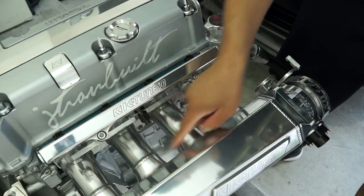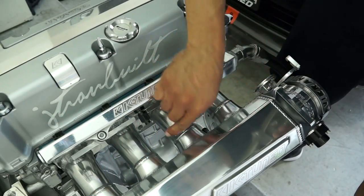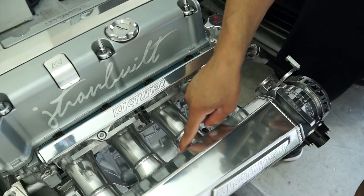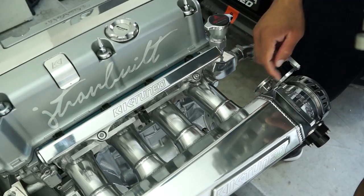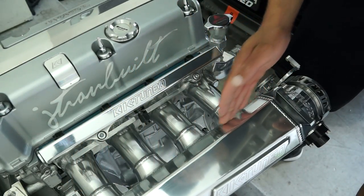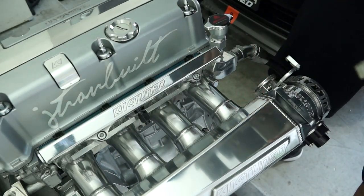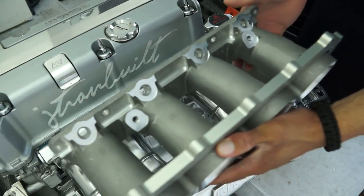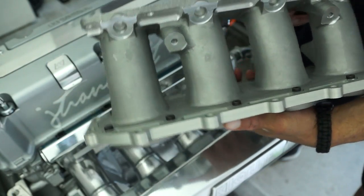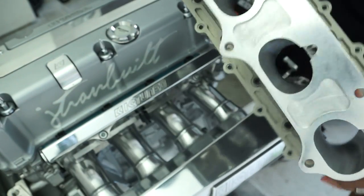Here's a closer look at the K-tune intake manifold runners. They're a little bit fatter closer to the head, then they shrink up coming to the CNC velocity stack. These runners are pretty long and end up perfectly even with the start of the plenum. Compared to the Skunk2 runners, as you can see, these are much fatter — a lot thicker runners, and that's just looking from the outside.